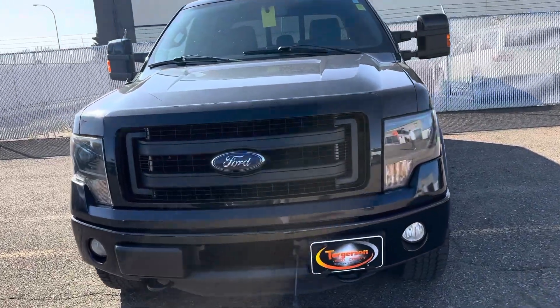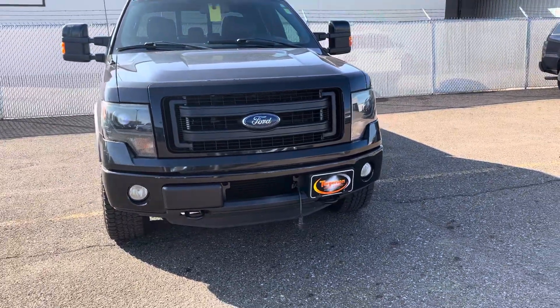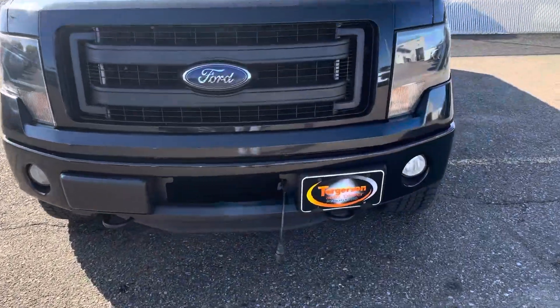How's it going? Carson Good here at Torgerson Auto Center. Right here I do have the 2013 Ford F-150 FX4 that you had inquired on. So I'll get right to it.